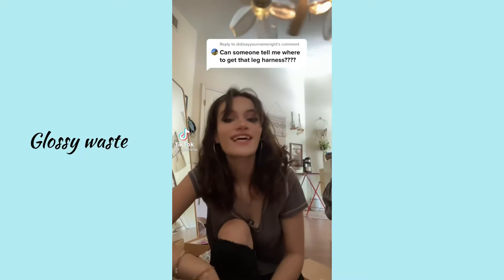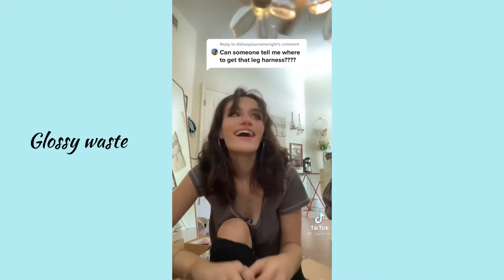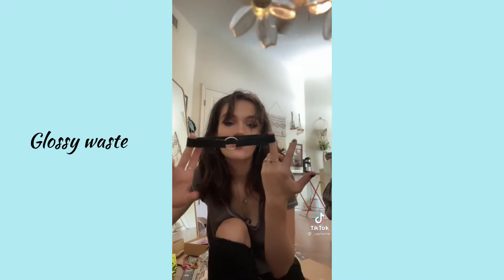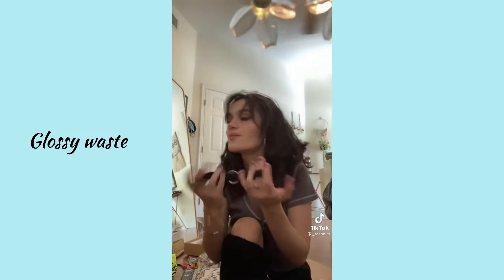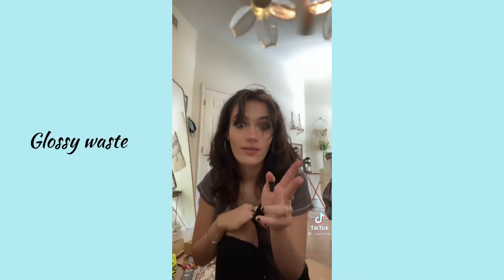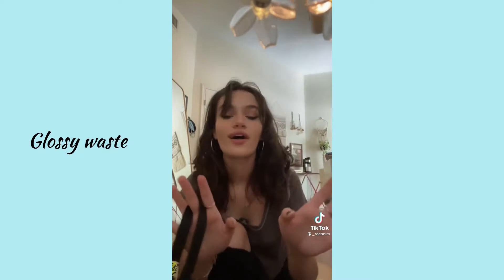Hi TikTok! I wasn't expecting that to blow up the way it did, but thank you. Some people were asking about the belt and the little garter thing. So I actually made the little garter part, and I can show you in this video how to do that. The belt part was actually three separate pieces: a wallet chain, a grommet belt, and a garter belt — so I'll explain.